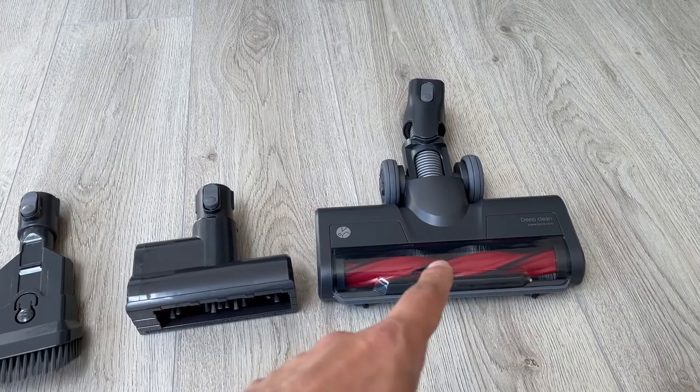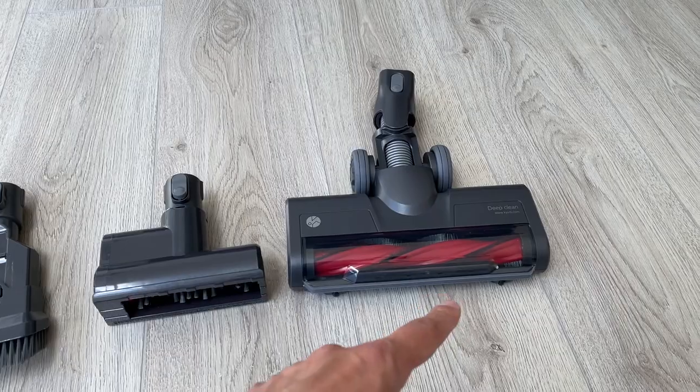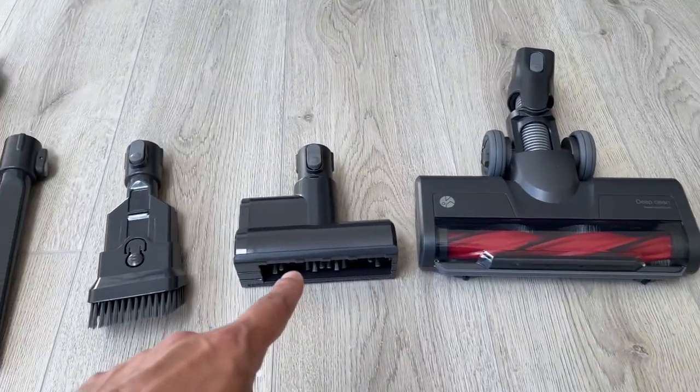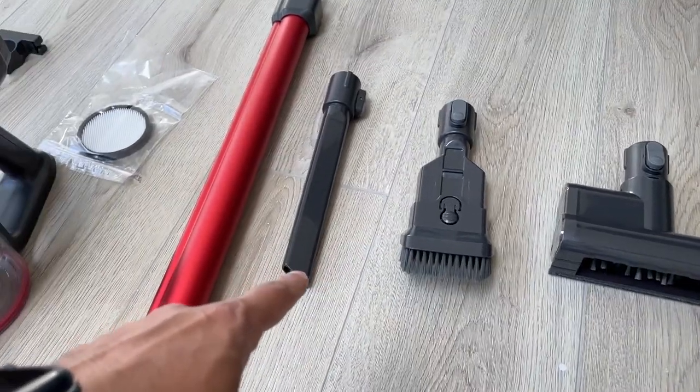Inside the box you have the main motorized brush, which actually has LED lights on the front — great if you're getting into smaller, darker places. You also have the mini motorized brush, a two-in-one dusting brush, and a crevice bar brush.